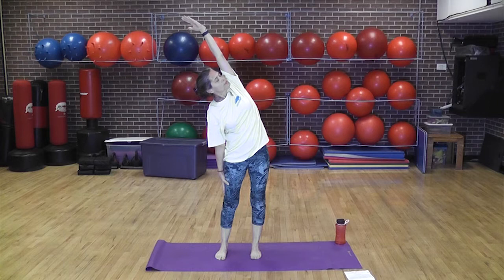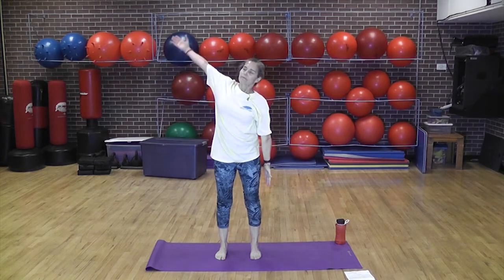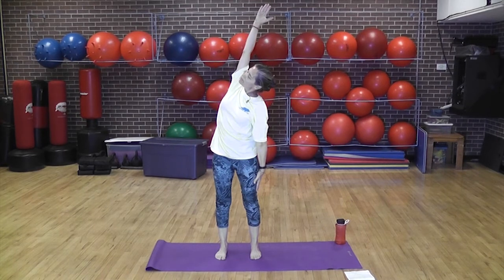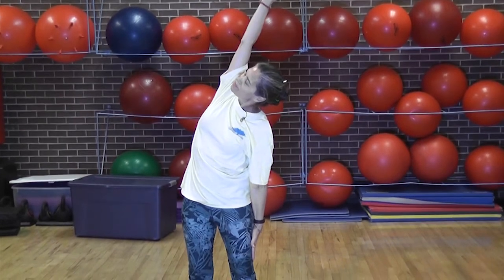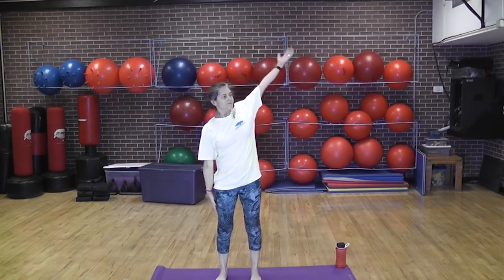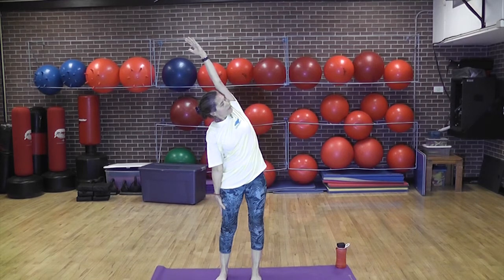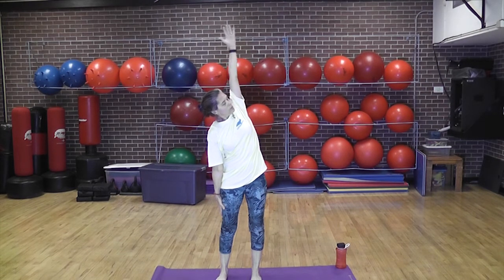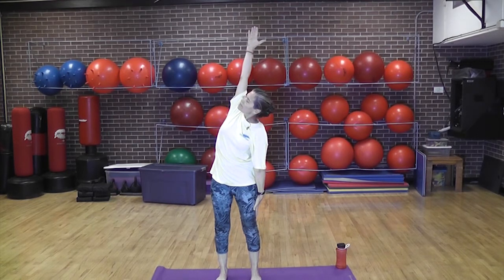Inhale and exhale out of your nose. Other side, take a breath in, exhale. As you get the stretch, push into the leg. One more time on each side. Inhale, exhale. One more on the other side — deep breath, hold onto the leg, breathe in, breathe out. And then allow the hands to drop.